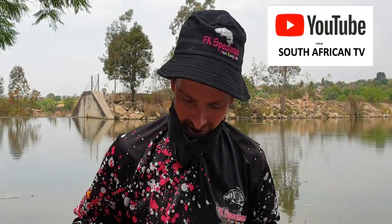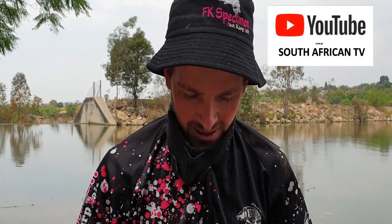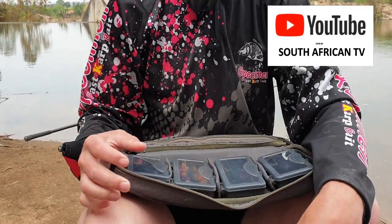Thanks Brent for the intro. I'm just going to talk you through my basic setup, my rigs and the baits that I've used. As Brent said, I used the pineapple boilie from FK Specimen and the Vicks To Fix glug in a PVA bag. Me and Brent came to the idea of just trying to put a bit of feed out there in our spots and see if we can get the fish to start feeding in our swim — and I didn't wait long for my first one.